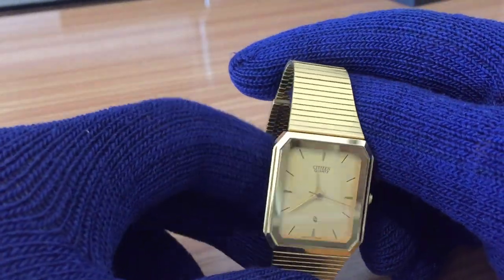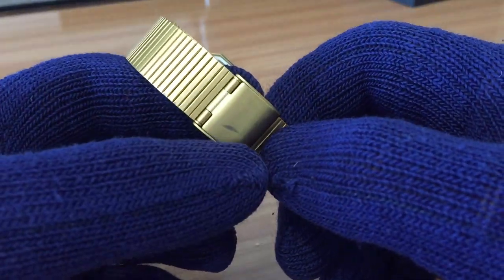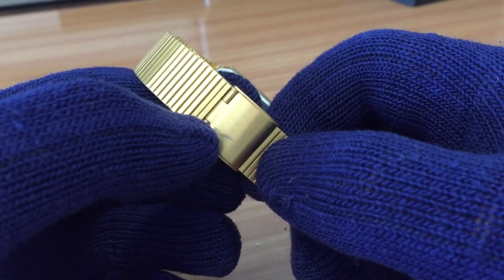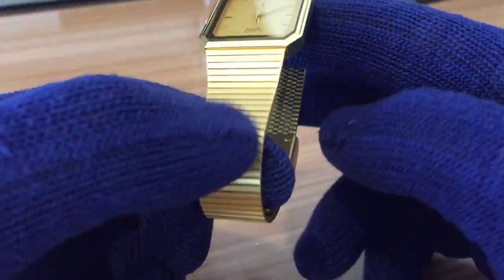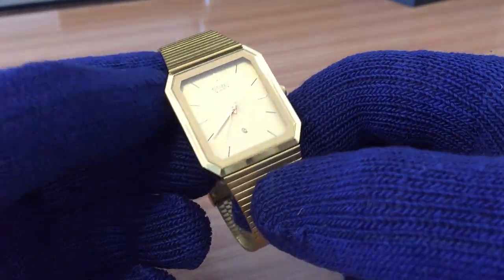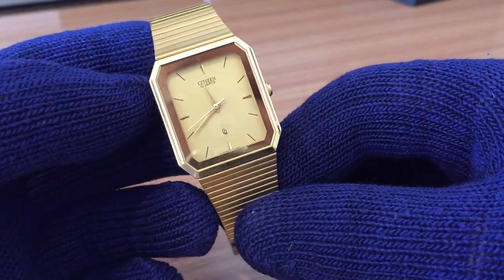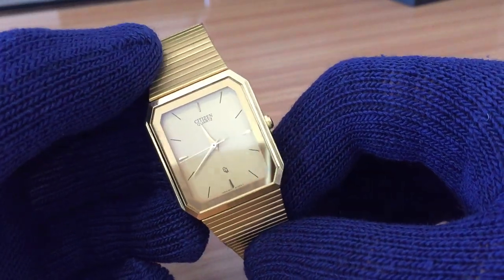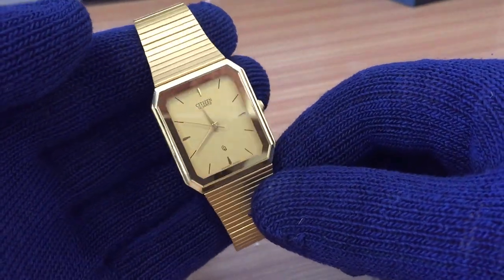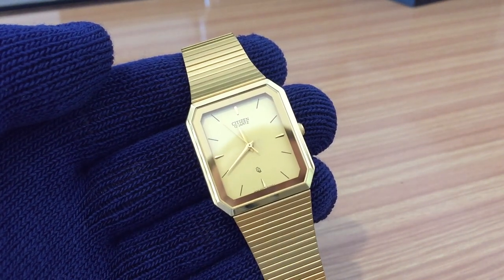It's simple and elegant. The only flaw is a scratch on the buckle, but in spite of that it's in great condition — a vintage watch from the early 90s, still working with its quartz movement. Very nice.